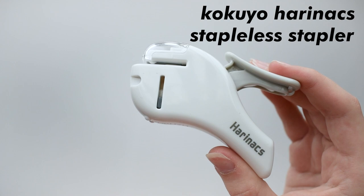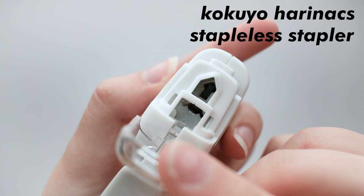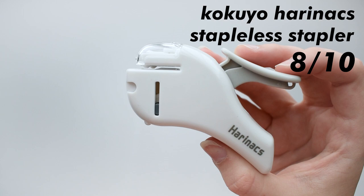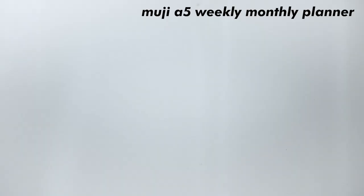Here's a kind of cool piece I like showing people, which is my Kokyo Harinax Stapless Stapler. It's a stapless stapler which, rather than using staples, cuts a hole in the paper and folds it to keep papers together. This is an 8 out of 10 because it works fine, but it's really overpriced. I think you can get one at Daiso for $1.50 rather than paying $8 for this one.